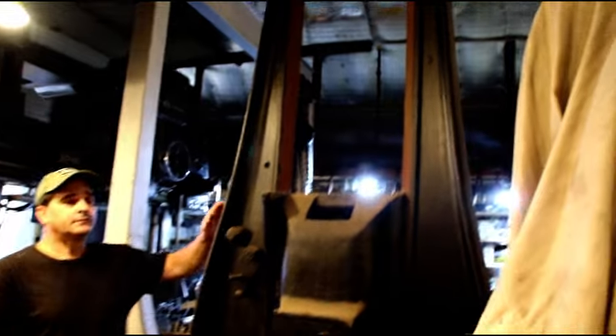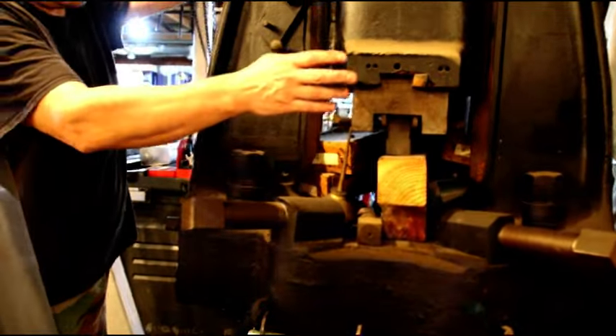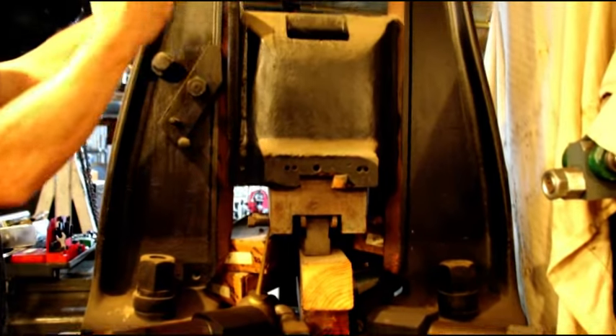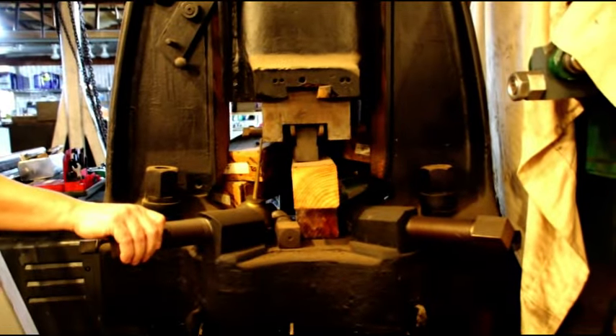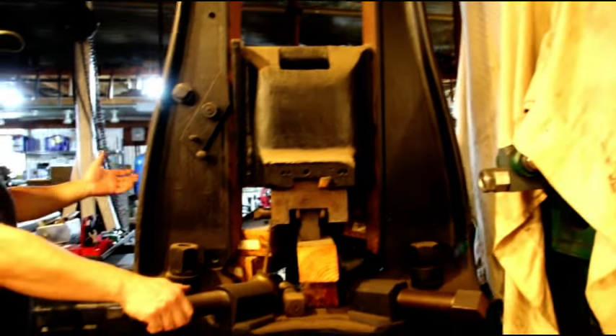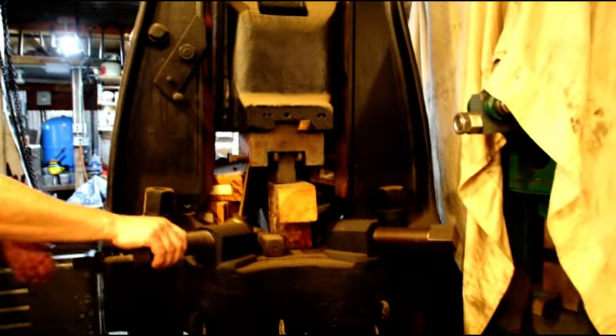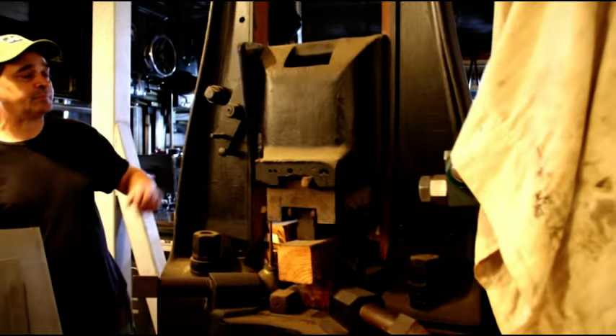Here is my drop hammer — I sandblasted and painted it, I made new screws and my buddy Mike made some new screws to hold the dies. Everything is basically ready to go. I have pillow block bearings and a shaft that would go over it with a super slow motor for lifting, then you just release it and it comes right down. This is an extremely heavy drop hammer — the base is solid, it's just crazy heavy, and it hits very hard. This is part of the deal as well.